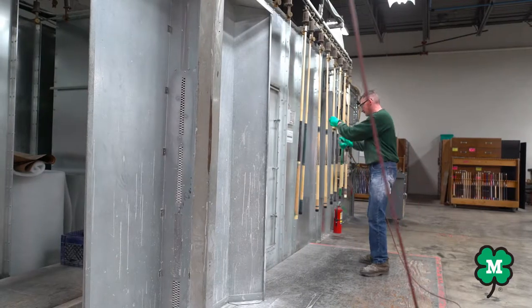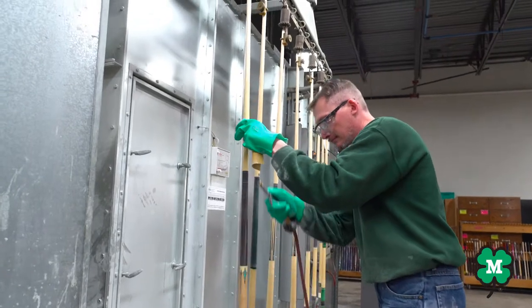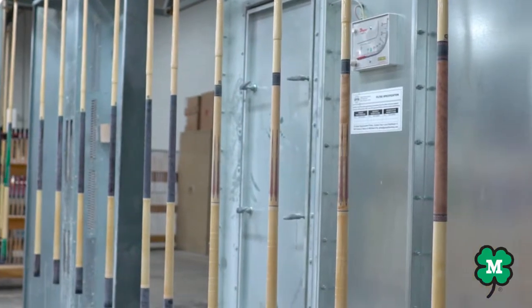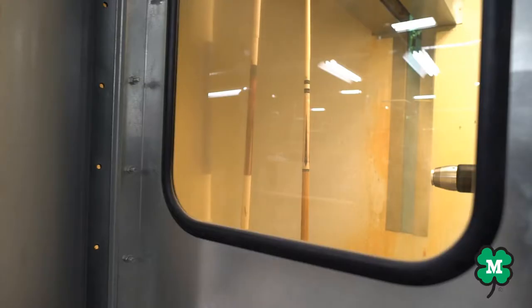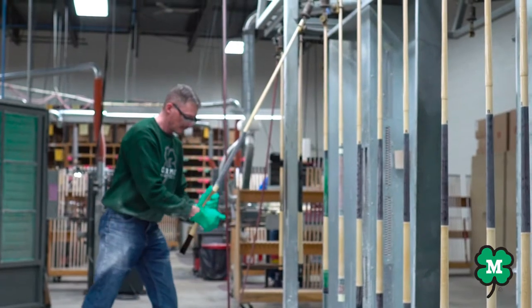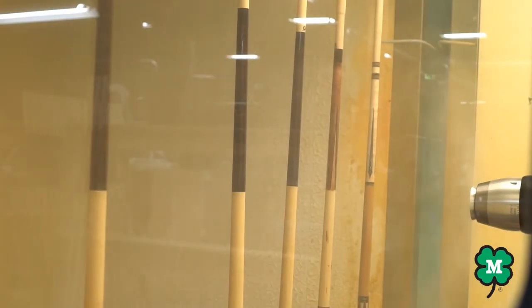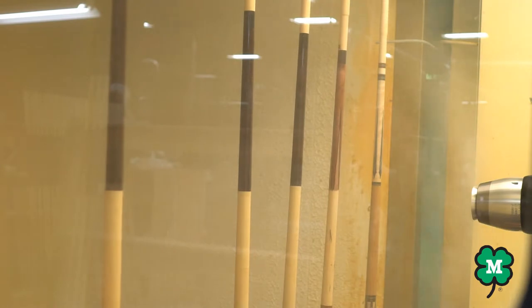The stage we are at now is one of my favorites. It is the UV electrostatic spray booth for sealer and top coat. Each Q has a positive charge on the shaft and a negative charge on the paint, which makes the urethane finish adhere to it very well. After this stage, the Qs are hand sanded and then a final coat is applied. This area is so important to the overall depth and finish of the Q.